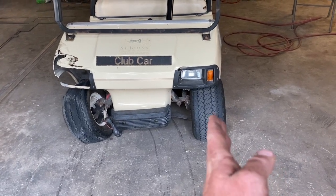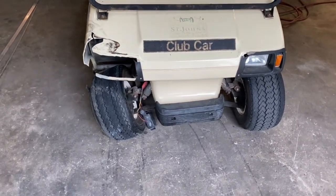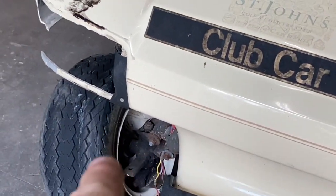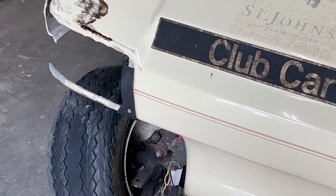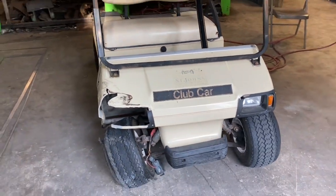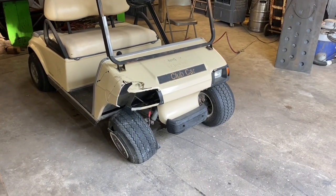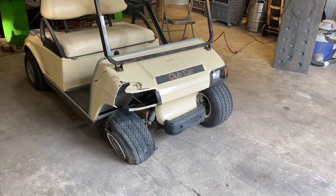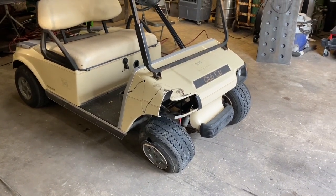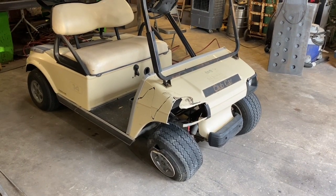This side looks like it's a little off, this side's definitely off. Looks like we've got a bent upper A-arm and possibly a bent spindle going into the hub. What we're going to do is get this thing jacked up, put it on some jack stands, disassemble the front end. Luckily I've got some parts laying around off another cart, hopefully they'll work. We're going to see if we can get this whole thing back up and going — stay tuned.